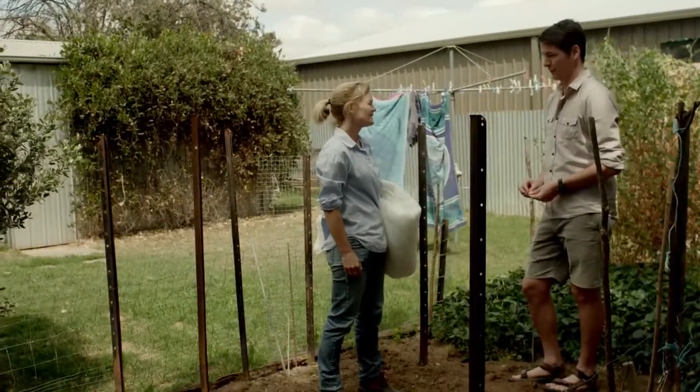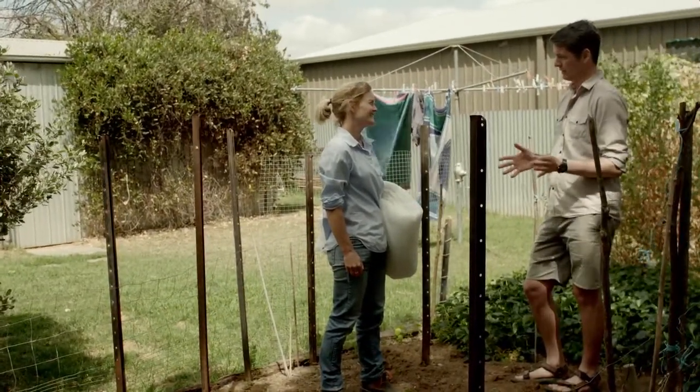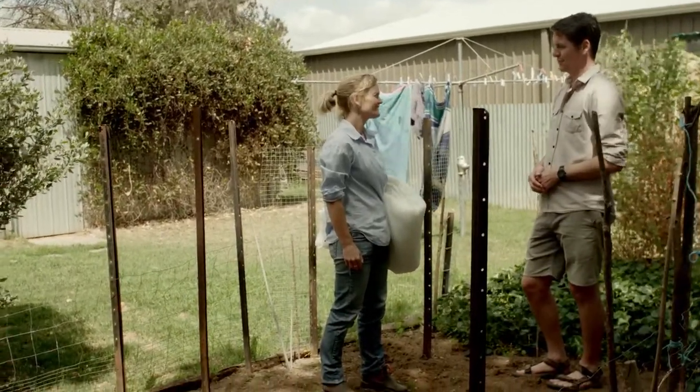I would have been lucky to get one tomato off my tomatoes last year. So disappointing. Yeah, I was trying the trapping for fruit fly in the trees, but that seemed to help from the year before, but it still wasn't enough to keep them out of the tomatoes.